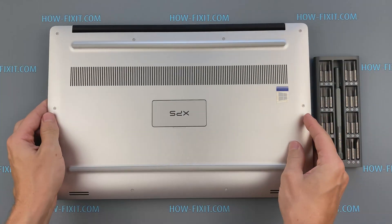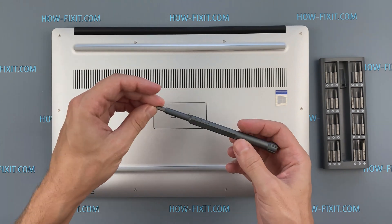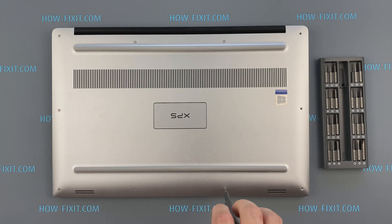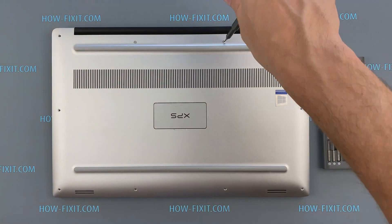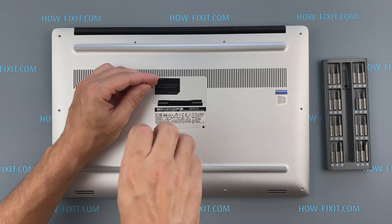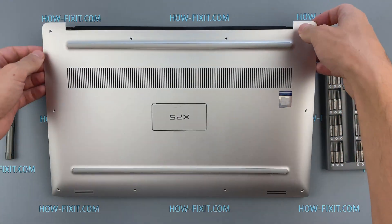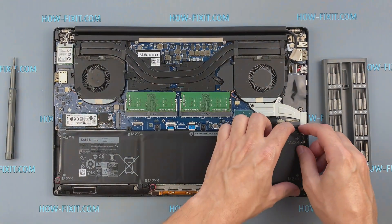Turn the laptop over and remove all screws on the bottom cover. Disconnect the battery cable from the motherboard.